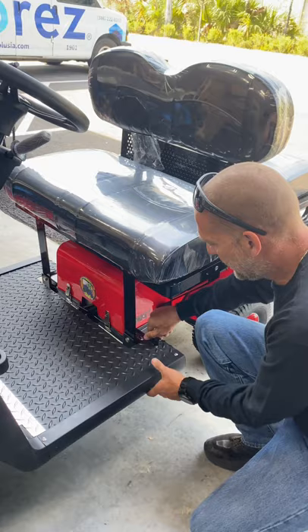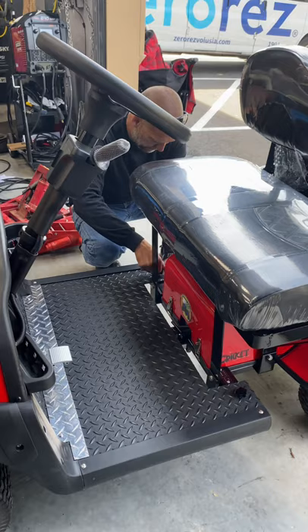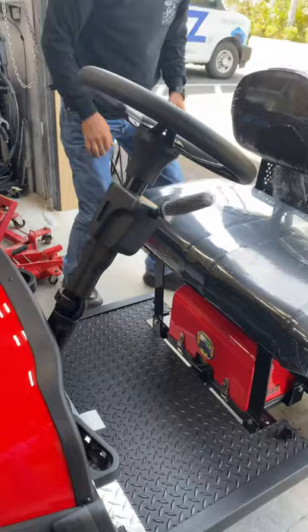Now you just line up your holes and your floor plate is in place. Once you get it in place, screw down your thumb knobs really tight. And there you go.